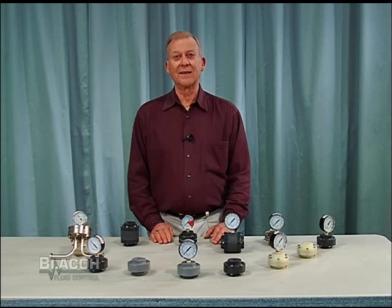Sentinel gauge isolators are available for delivery from our worldwide network of authorized distributors. Remember, you can save money and downtime by installing a Sentinel gauge isolator in your process system to protect your gauges and other fine instruments from corrosive, abrasive, or solids-laden liquids.